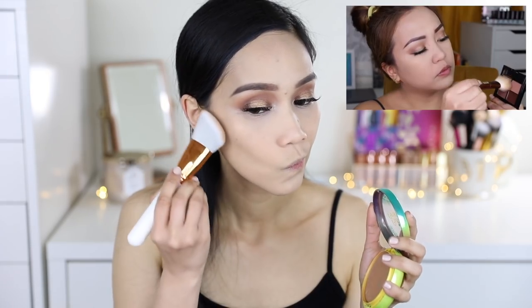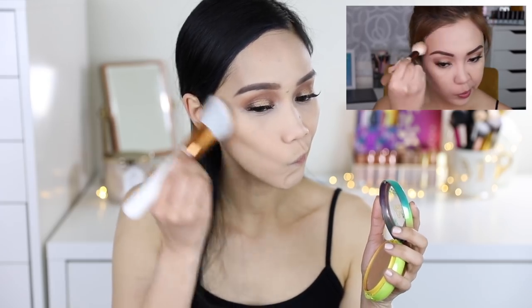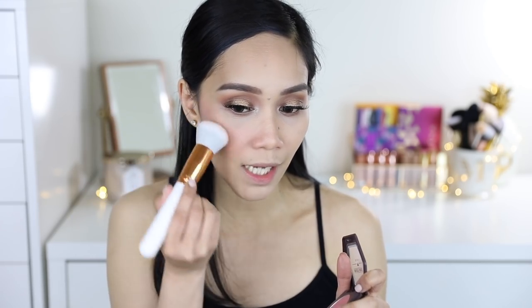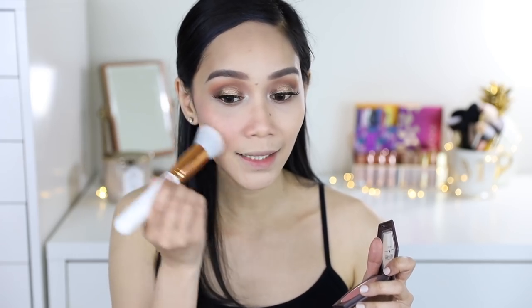Ganito yung ginagamit ko for bronzer — like bronzer and contour at the same time. And if I compare it dito sa brush ni Miss Anne, mas mataba talaga to, pero okay naman siya kasi parang sila na-angled. Usual na contour ko — naglalagay ako sa my jaw. Sa blush, pink sugar is the cheek color in Paris Lights. For blush, I'm gonna use Burt's Bees in Shai Pink kasi pink yung color ng blush na Miss Anne. Bronzy yung look natin. Itong mga ganito talaga yung sobrang favorite ko na blush brush — kasi kahit idiin ko siya ng bongga, hindi niya na-move yung foundation and powder ko. Kasi sobrang gumagalaw yung bristles niya. But this one, medyo densely packed yung bristles — so be careful para hindi ma-move yung base mo. Itatap niyo lang dyan yung brush, and then when you blend it, as in light-handed lang talaga.